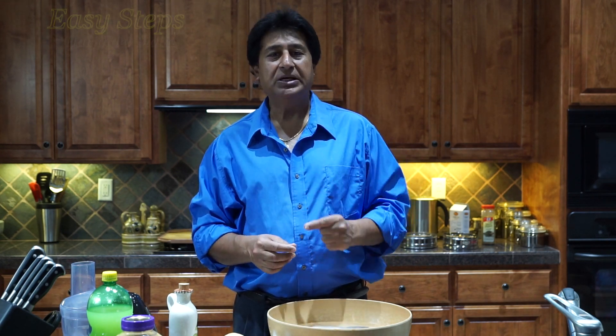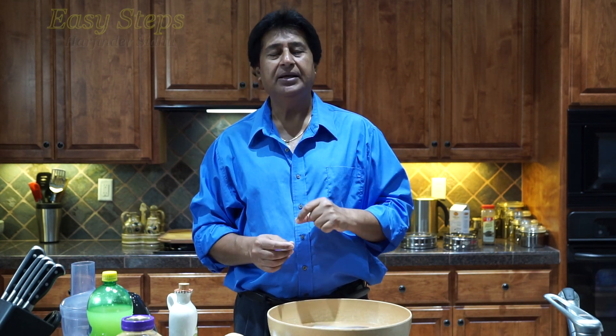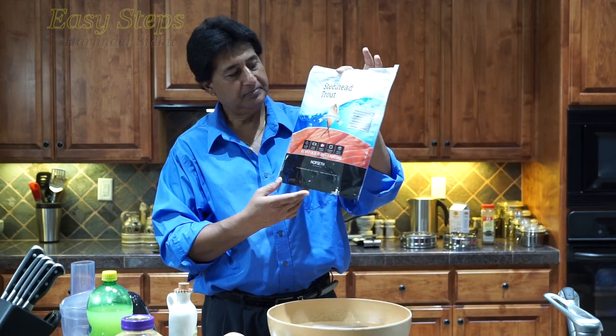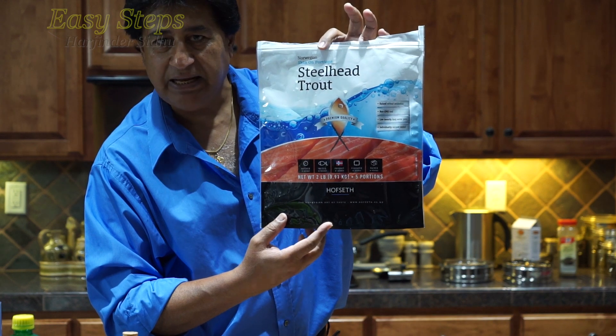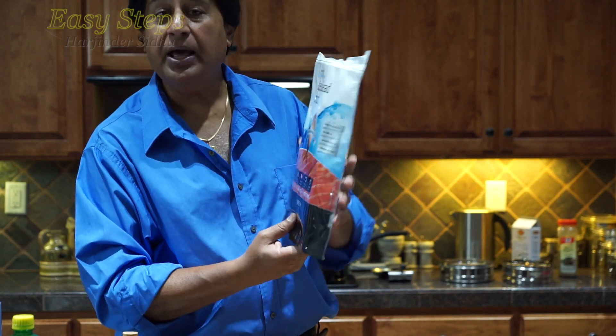Hello everyone, please welcome and join me at Easy Steps Cooking. Today I'm going to share with you a fish curry, and I'm going to use steelhead trout — it's going to be delicious, very tasty, and easy to make. I'm going to use steelhead trout; it's frozen and it's a two-pound portion.